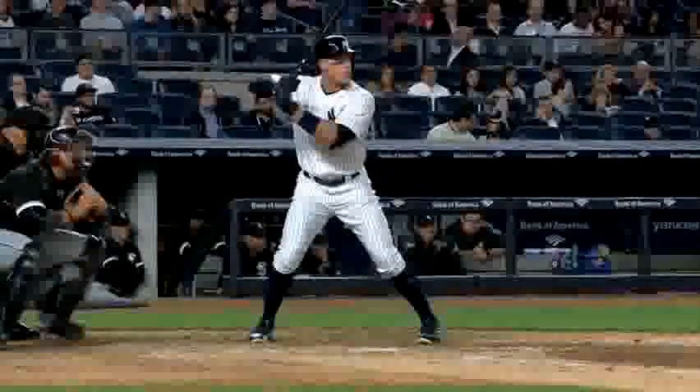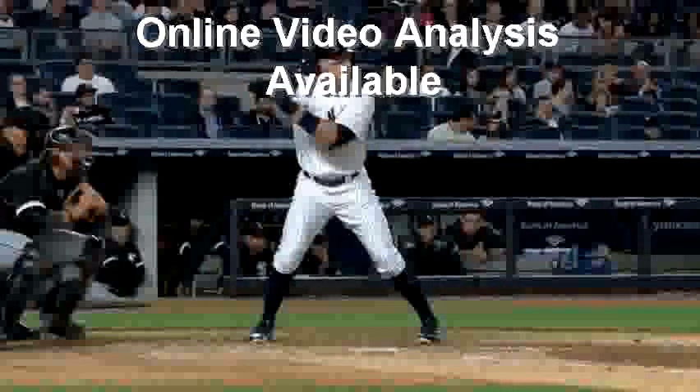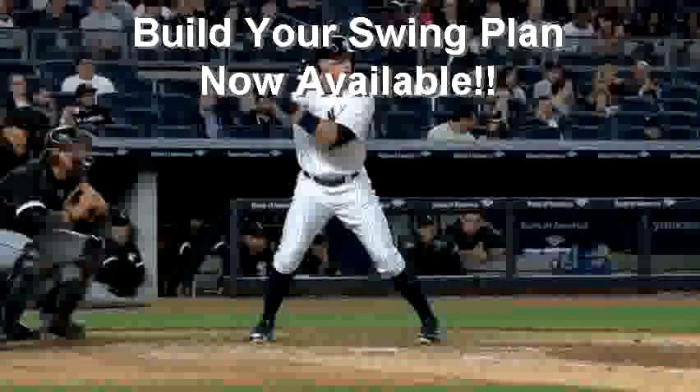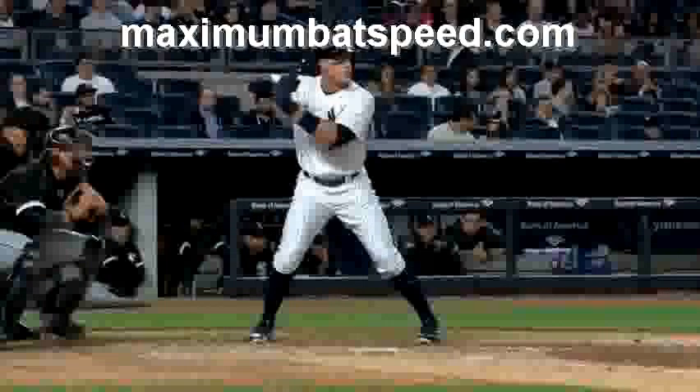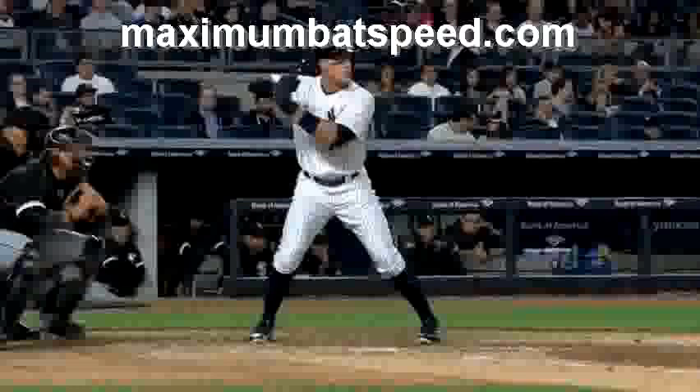Hey, welcome to Maximum Bad Speed. I want to do a video here today with Aaron Judge and specifically focus on weight transfer and not getting stuck on the backside. I get a lot of emails from coaches and parents where their children or players have problems where they can't seem to transfer their weight off the backside. They squish the bug, tend to get into an overload, and don't know how to get to a front side where their body is rotating off a front axis. This video is specifically on weight transfer and getting to the front side.